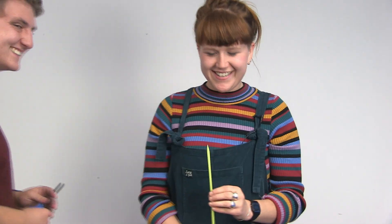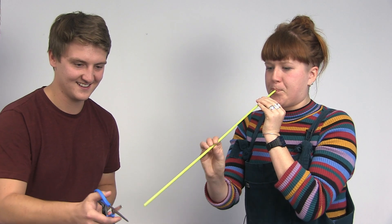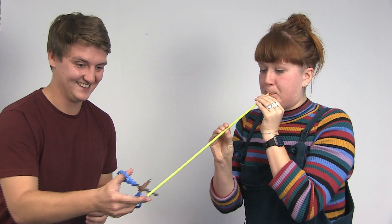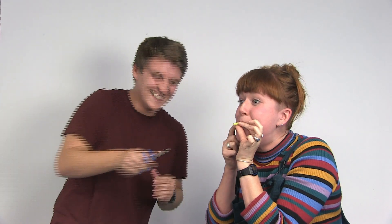There is one way you can change the note of the straw, but you need someone to help you. Jack, do you mind coming and giving me a hand? I've trusted Jack with a pair of scissors. But unfortunately, you don't have an instrument left at the end.